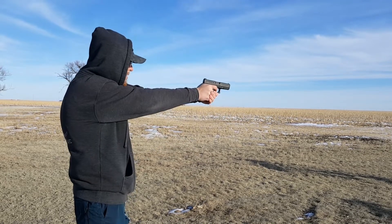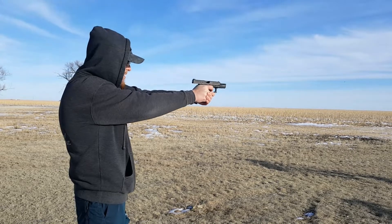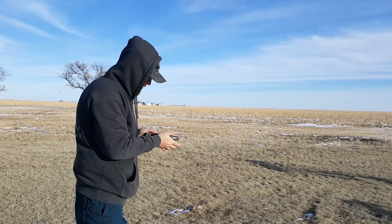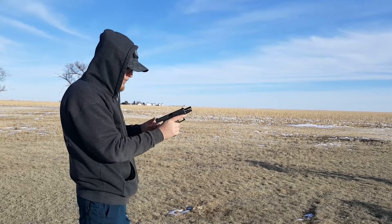There we go. It seems like when it gets around the eight or so round mark, it wants to run a little bit better — seven, eight rounds. Starting the second 13-rounder now.